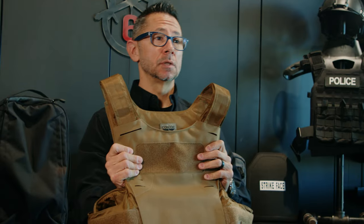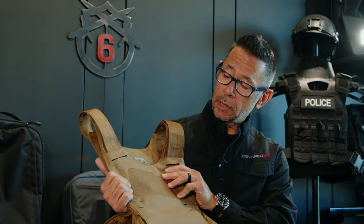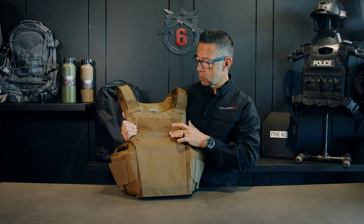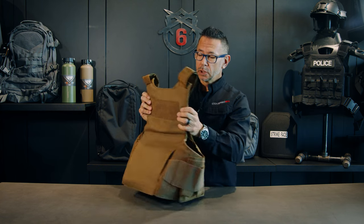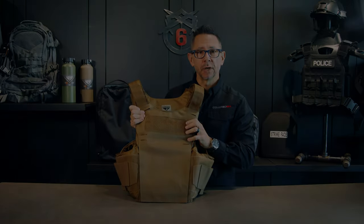For identification purposes, the Vanquish LT Plate Carrier has 3x8 loop Velcro panels on both the front and the rear, which allows you to fix any type of identification patch.